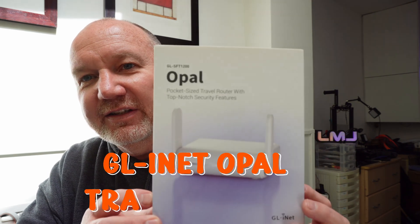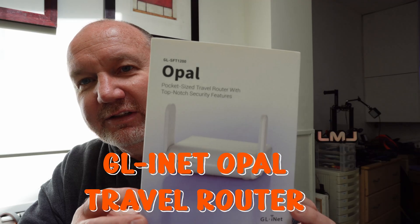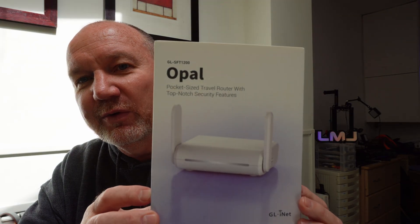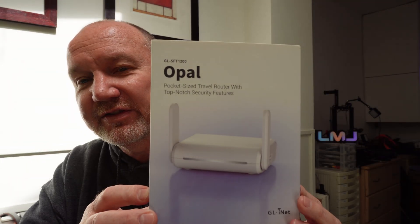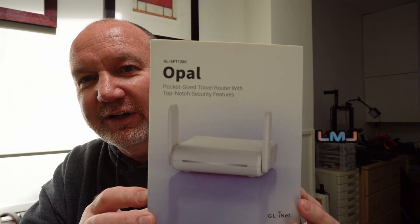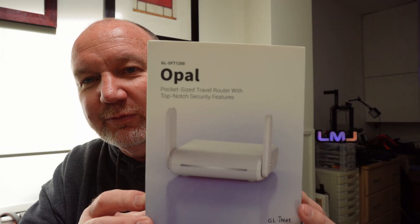This is the GLiNet Opal travel router. It's a little device that you can use while traveling to connect your own devices to the Wi-Fi provided by the hotel or the cafe or wherever you are when you're traveling.